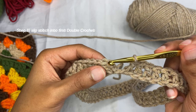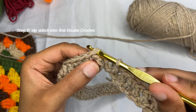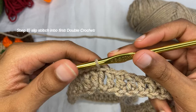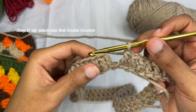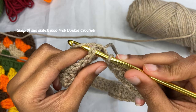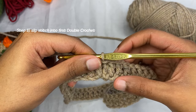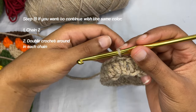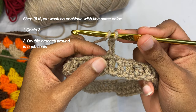Here is our chain one, and then our chain two. This right here is actually our first double crochet, so that's what we're going to slip stitch to. We're going to go through the top V here, grab our working yarn, pull through, and then pull through again. Just like that — this is your first finished round.